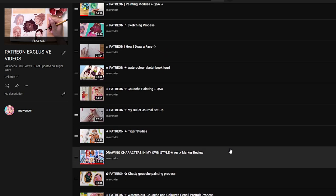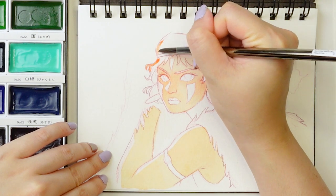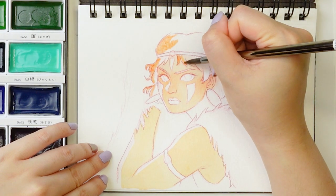And if you are unable to support me on Patreon, that is totally fair. I have lots of other watercolor portrait videos on my YouTube channel that are available for everybody, so I'll have those linked in the description as well.